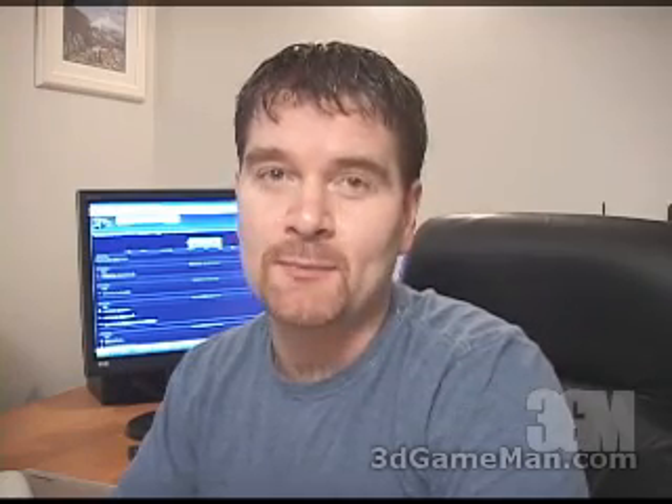Hello again, my name is Rodney Reynolds, and welcome to another video review. Today I'm looking at the Thermaltake Tidewater VGA liquid cooling module.